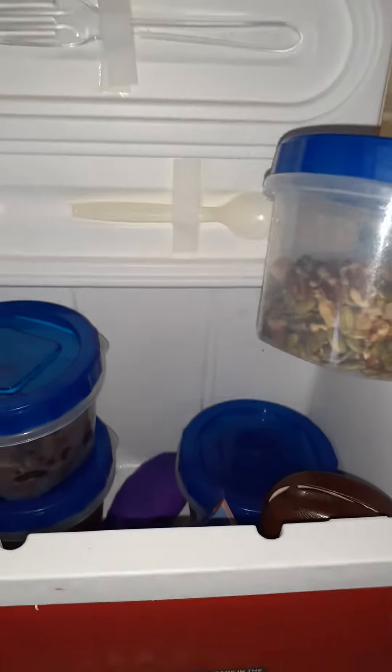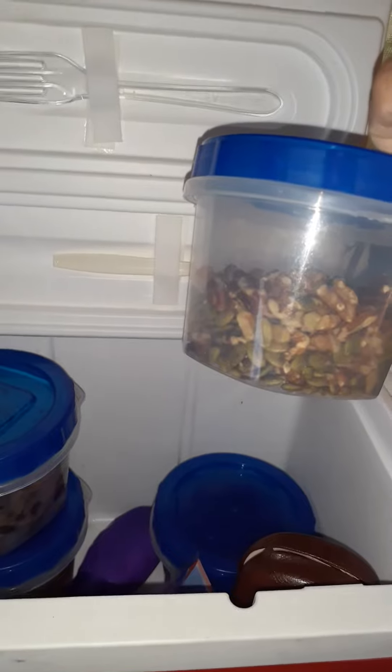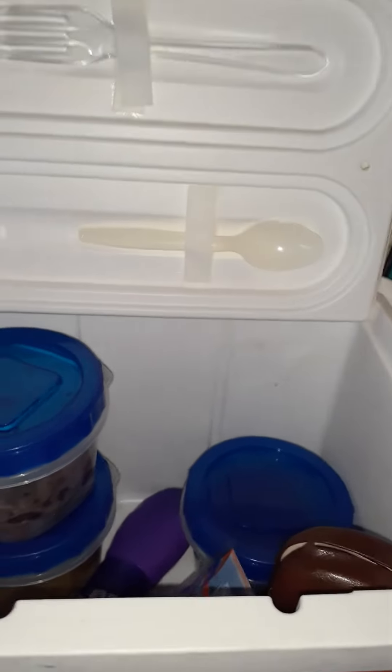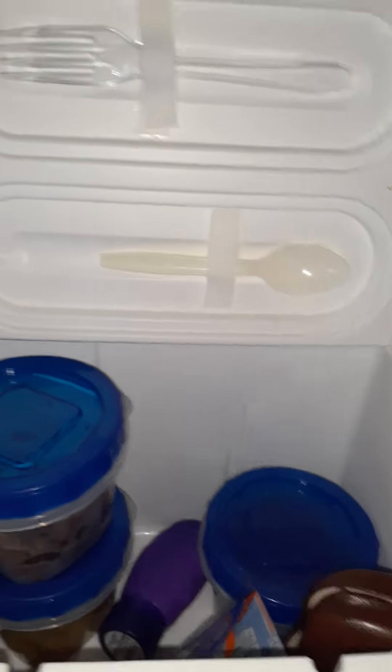I buy in bulk and get about seven different types of nuts. Mix it up and put it in your container — this is a two-cup container. There you got your nuts.